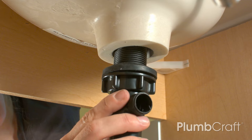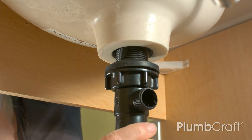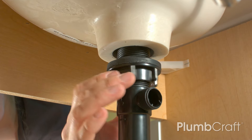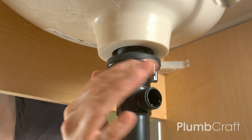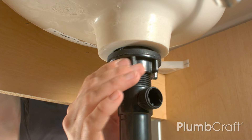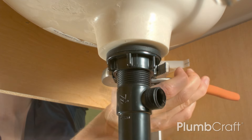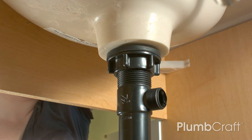Screw the pop-up assembly into the flange from the underside of the sink. Make sure the tapered end of the large rubber washer is facing the underside of the sink, while the flat plastic washer is between the large rubber washer and the lock nut. We're showing a clear shot of this from behind the sink and without the wall in the way. Position the socket that accepts the pivot ball rod toward the back of the sink. Then tighten the lock nut fully up the pop-up assembly, up to the basin hole of the sink. Do not over-tighten.